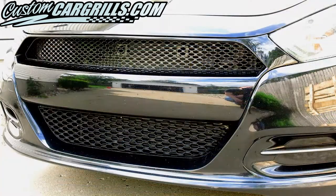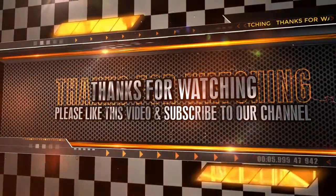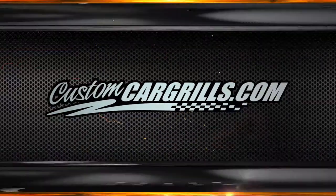I really like how this turned out. For anyone looking to get rid of the crosshair in the upper grille of their Dart, this is a must-have mod. I hope you liked this video. If you have any questions about it or any of our other videos, feel free to contact us.